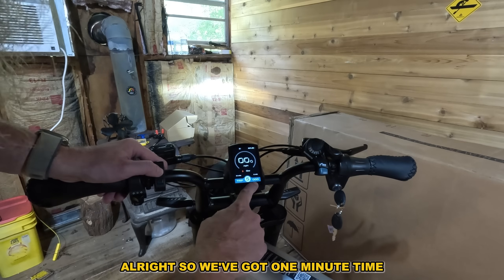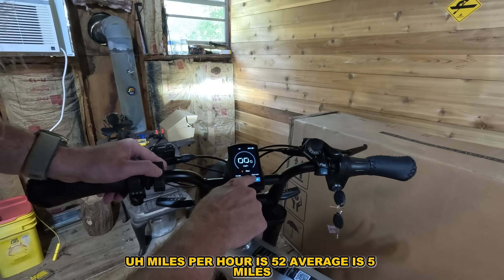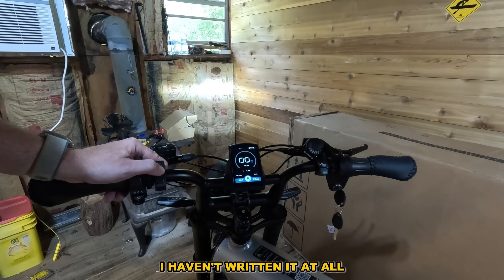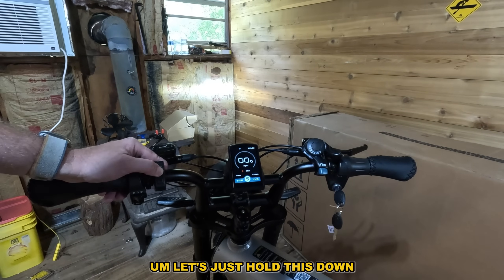Holding the negative down doesn't do anything. We've got a timer, miles per hour is showing 52 average, about five miles — I haven't ridden it at all. Let's just hold this down.